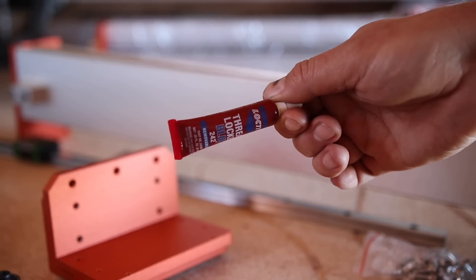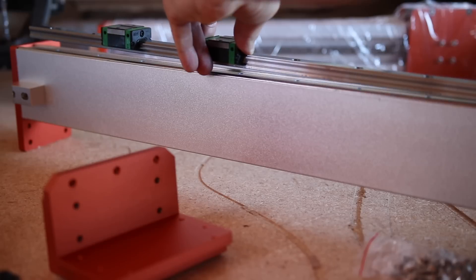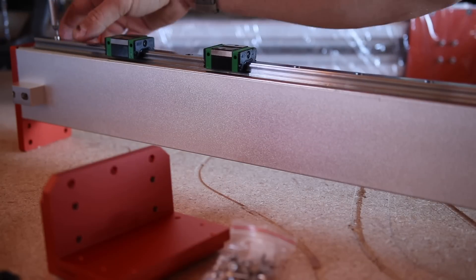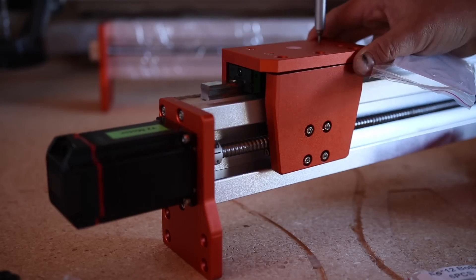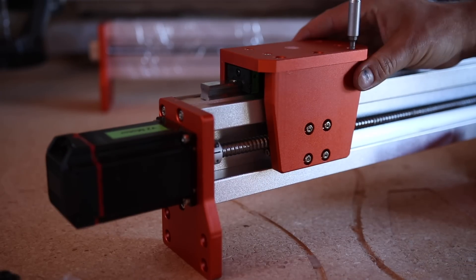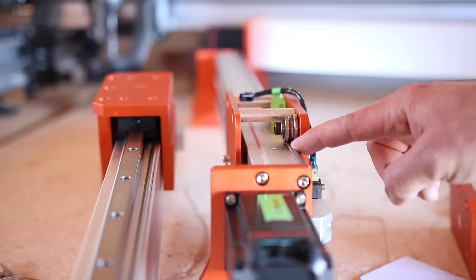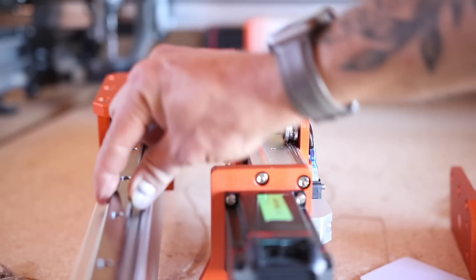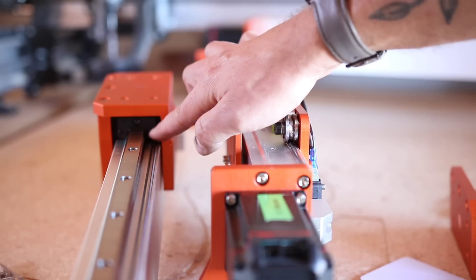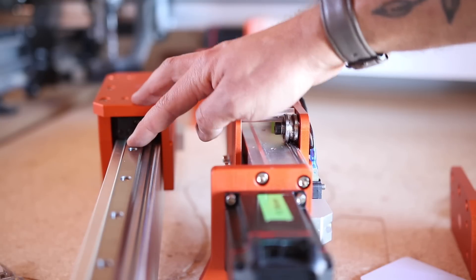Straight away I'm just going to add a drop of thread locker onto all these holes. In case you're wondering what a linear guide rails kit does, basically it allows the X and Y gantries instead of moving along this little tube right here with ball bearings — it installs a very heavy duty guide rail, and as you can see inside here is where your ball bearings are, so it just operates a lot smoother.